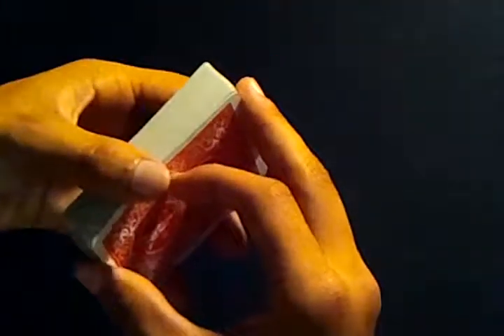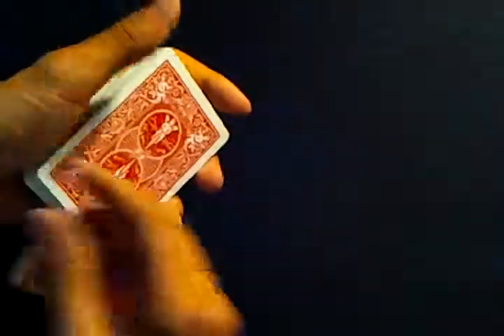Now what you do is a double lift — that's not their card. So you just take the top card off and it's already their card. That's how you do it.